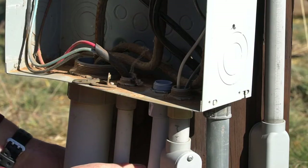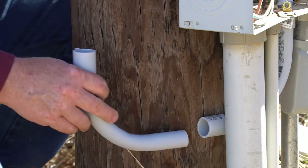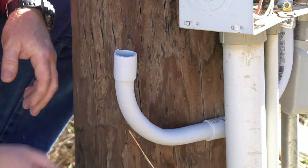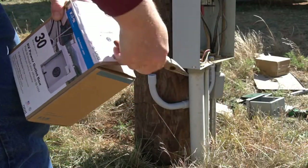Now we're going to insert a three-quarter inch 90-degree elbow into the connector and another three-quarter inch 90-degree elbow on the opposite side of the pole. Once we make sure all the fittings are correct, we will glue them together.